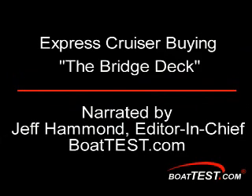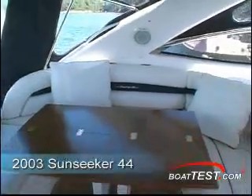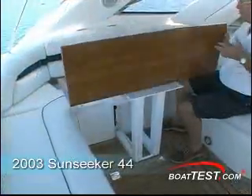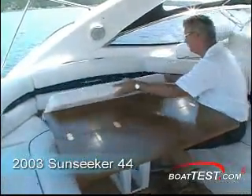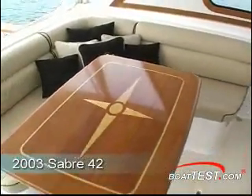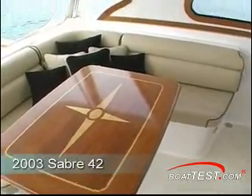Behind the helm and companion seat of most express cruisers and hardtops is an entertaining area. Here, both the Sabre 42 and the Sunseeker 44 are remarkably similar. Note that the Sunseeker has a table that cleverly folds out of the way, so you can have a dining table for six or a comfortable lounge area. The table on the Sabre 42 is heavy and hard to stow, so tends to remain up all of the time, which is just fine on a traditional boat.